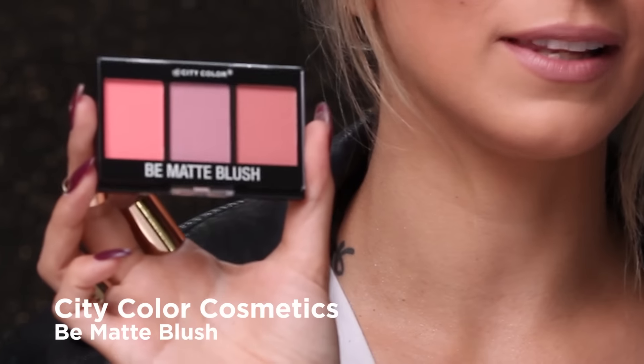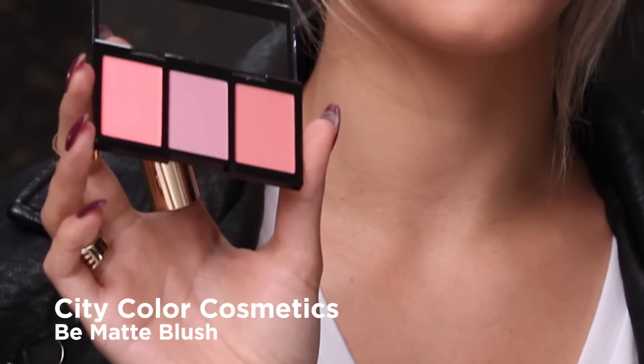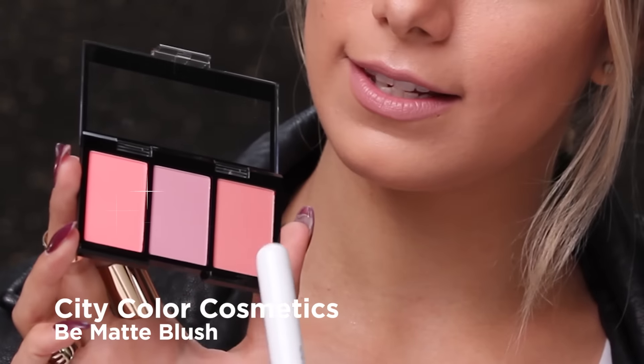I'm starting off with the City Color Be Matte Blush Trio, and because my skin tone is a little warmer, I'm actually going to go with these two and skip this middle shade. So let's go ahead and start draping — I'm just using this little blush brush here, and I'm going to start picking up some of this lighter shade.